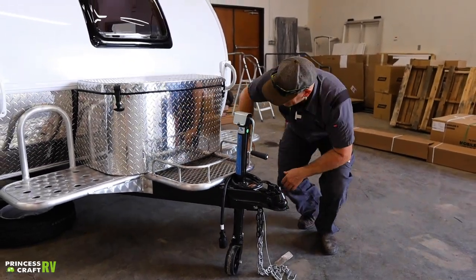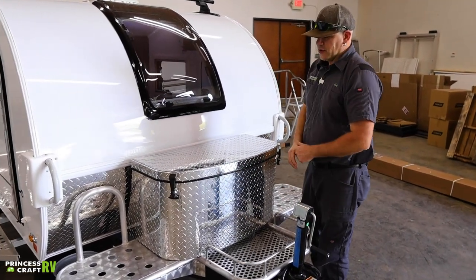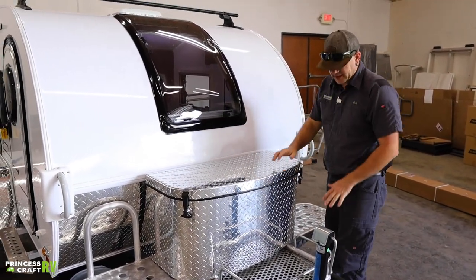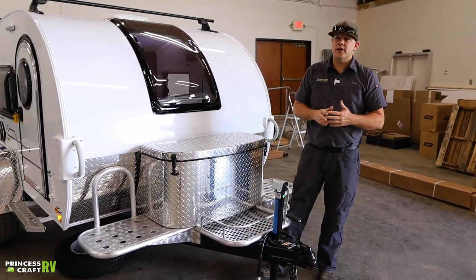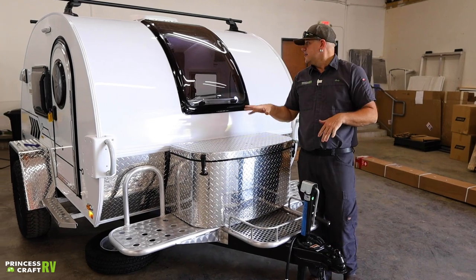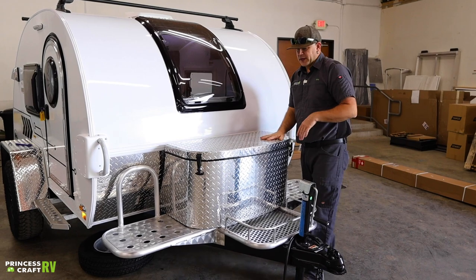This is equipped with a front storage rack — you've got storage on both sides, and this little compartment right here is made for a 2,000-watt portable generator that you can take, that will power this trailer. They fit very nicely right here in that spot.